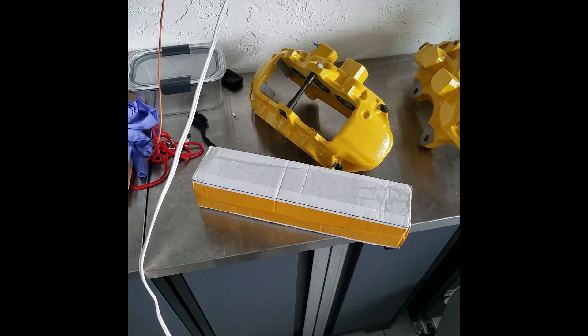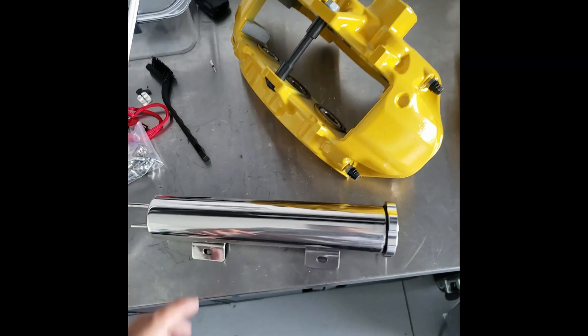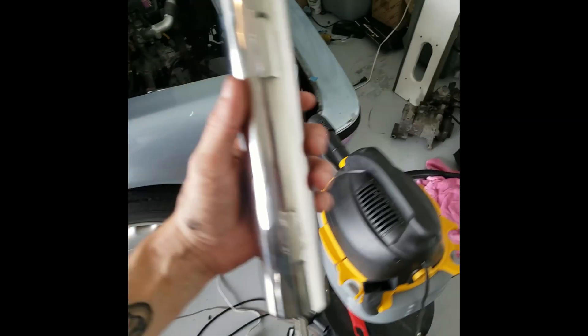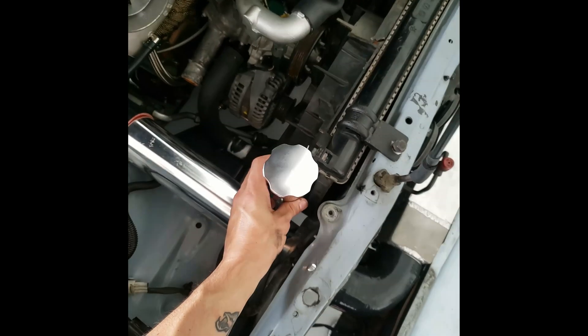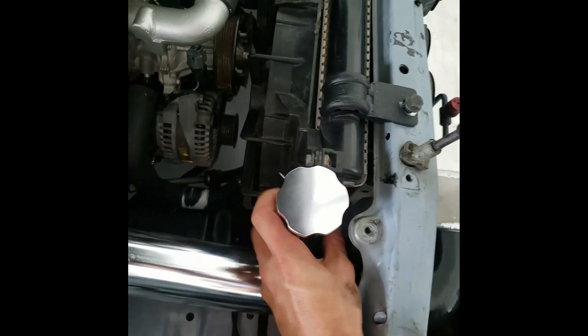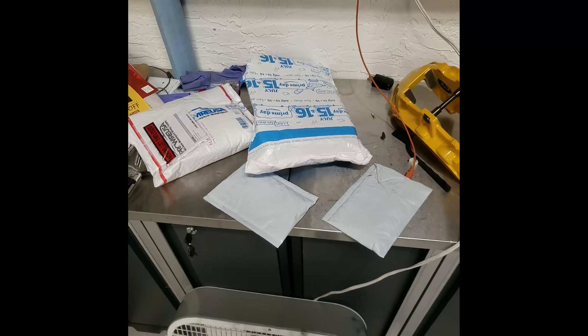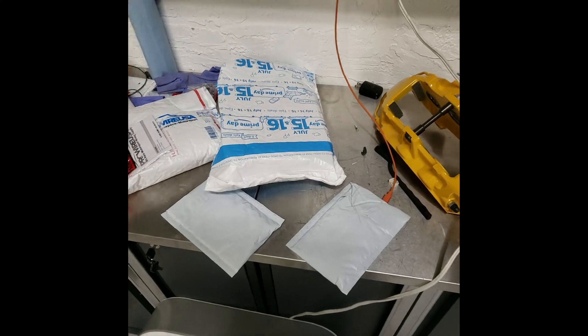Got something else in the mail right after I got the calipers. It's actually an overflow tank I bought for the Cressida since the stock one is pretty ugly. This one should be able to fit in between the intercooler piping. I threw the radiator in, and this little mount fits right in there - my measurements were right. It clears the intercooler piping next to the radiator, I'll just have to mount it.